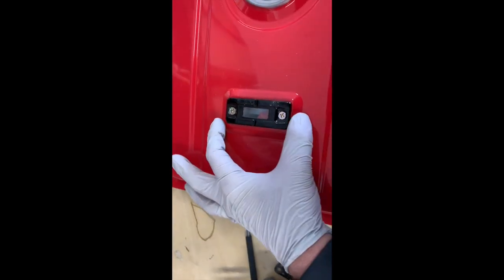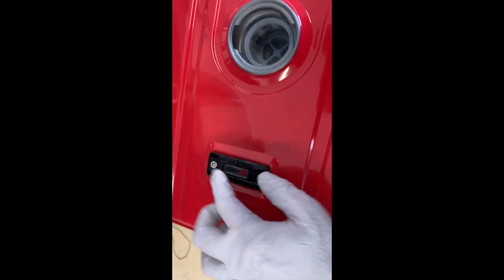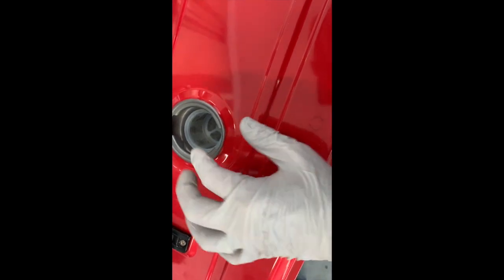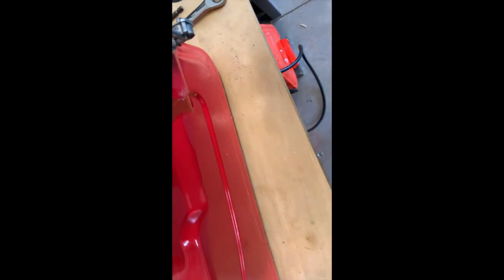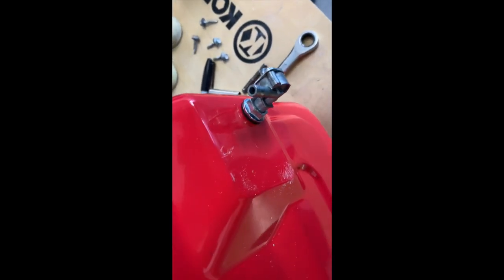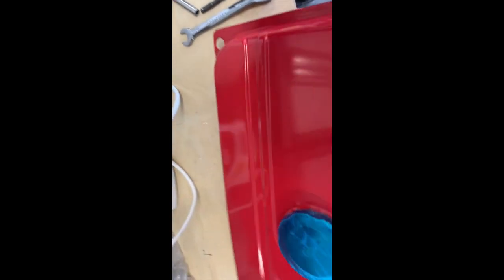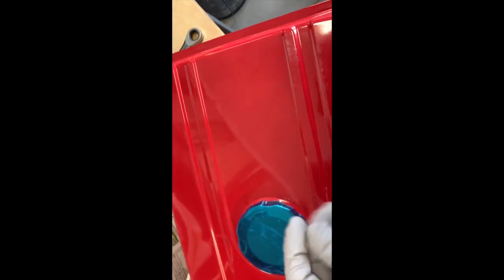I've taken the fuel gauge and put it down on there — two screws came with the package. The fuel cap — nothing too fancy there. I screwed the petcock in at the bottom, oriented it, and the nut is independent of that. It looks like it came out good. So now I'll hook this up and set it on top of here.